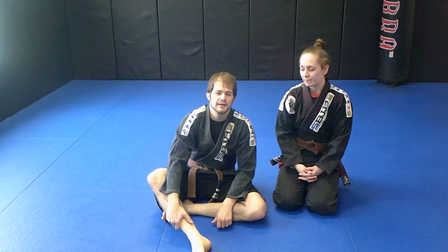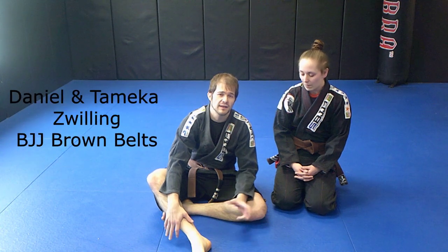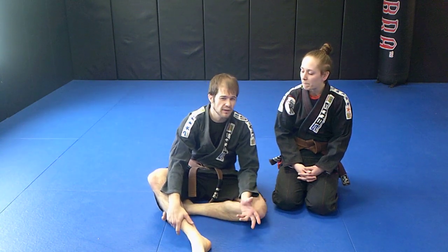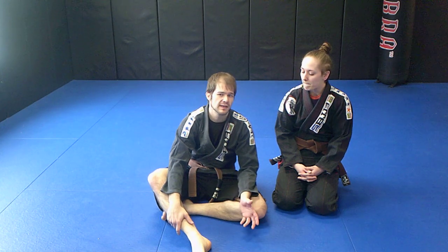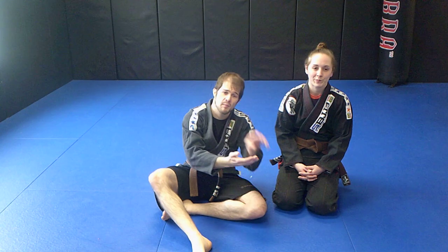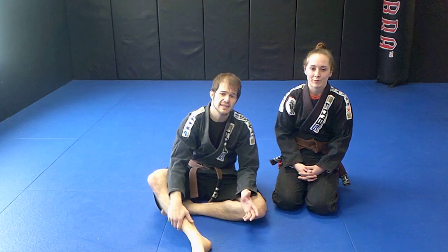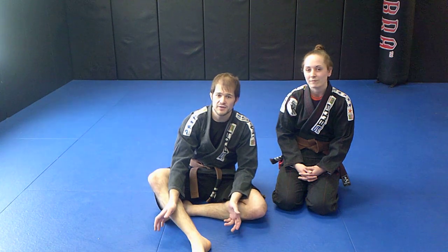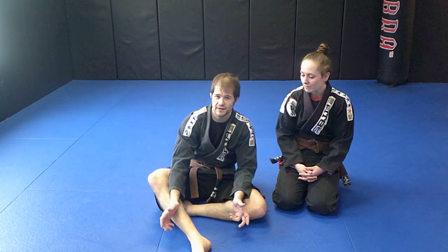Hey folks, Danny and Mika here, Kayfabe Jiu-Jitsu. Today we're going to take it back to basics a little bit. We're going to show you probably one of the very first combinations we learn in the gi — the palm up palm up choke and the palm up palm down choke. You've probably seen these before, but maybe we'll have a detail or two you haven't tried.